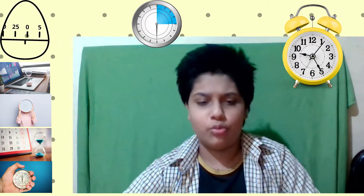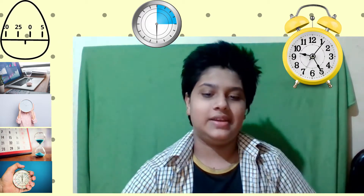So basically it's 25 minutes of work, then a five-minute break, then again 25 minutes of work, then a five-minute break. That's the Pomodoro timer. But how was it developed?